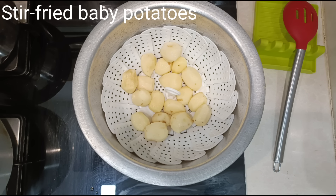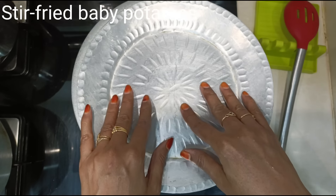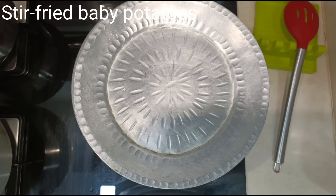Sprinkle a pinch of salt over the potatoes, cover with a lid, and let it steam until done. The flame is on high at the moment. Once the water starts to boil, reduce the flame and keep it on low.